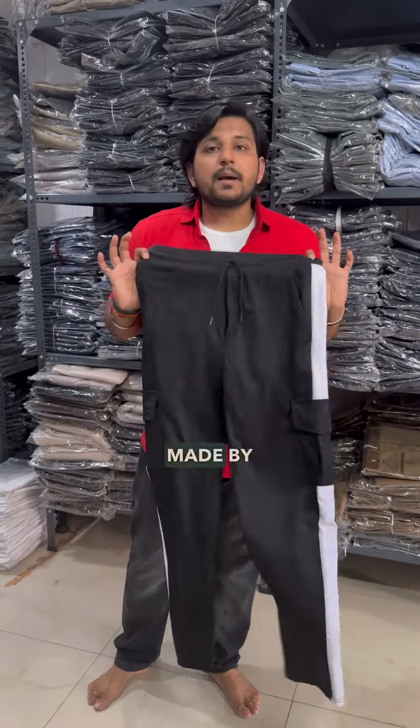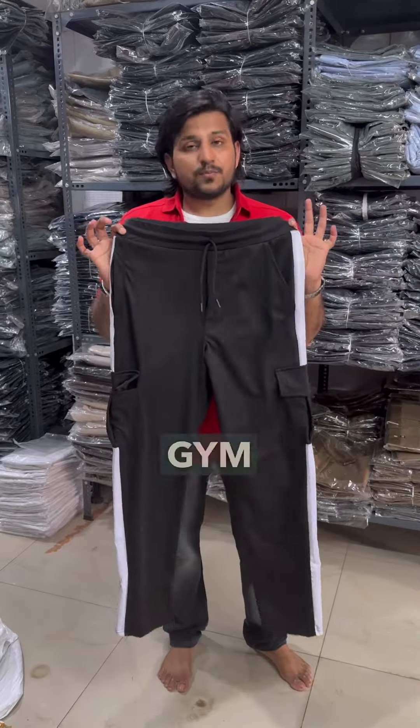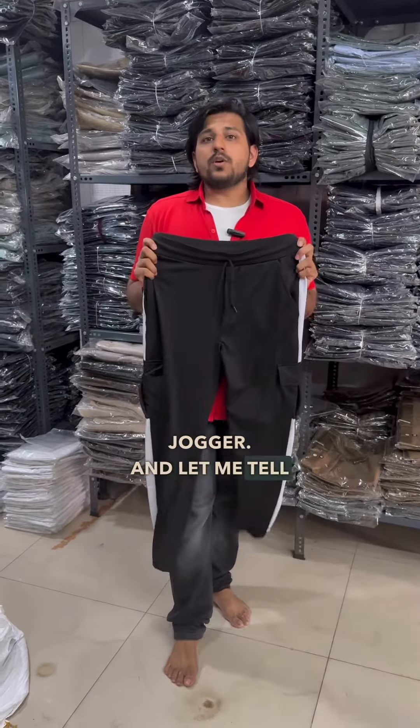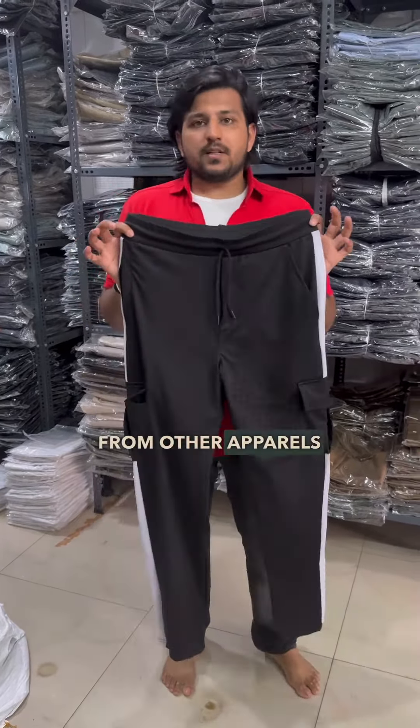These are the gym joggers made by Muffin. As you can see, the design is a cargo style gym jogger. Let me tell you why it is unique and different from other apparel in the gym section.